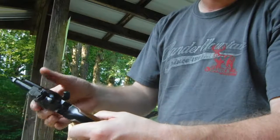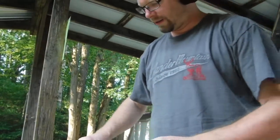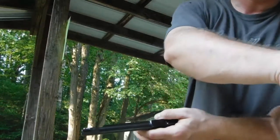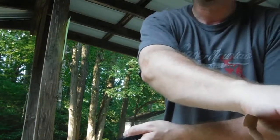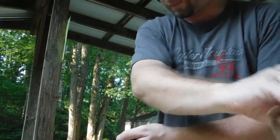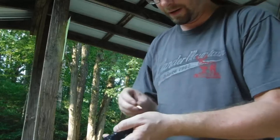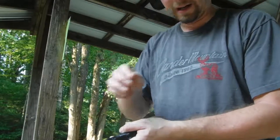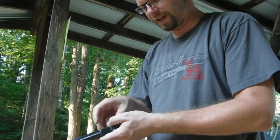Rugers feel very solid — that's one thing I do like about them. They're not the cheapest single actions to buy, but they feel solid and you definitely get your money's worth. I've never had a problem with this gun. My only gripe is the trigger, which I remedied a little bit with that fix.